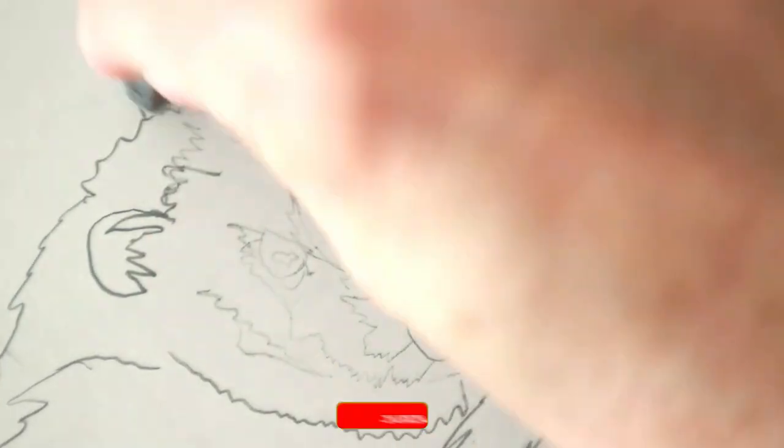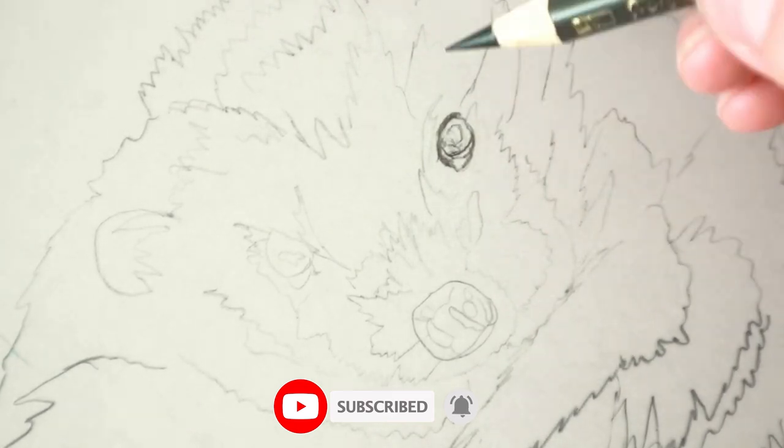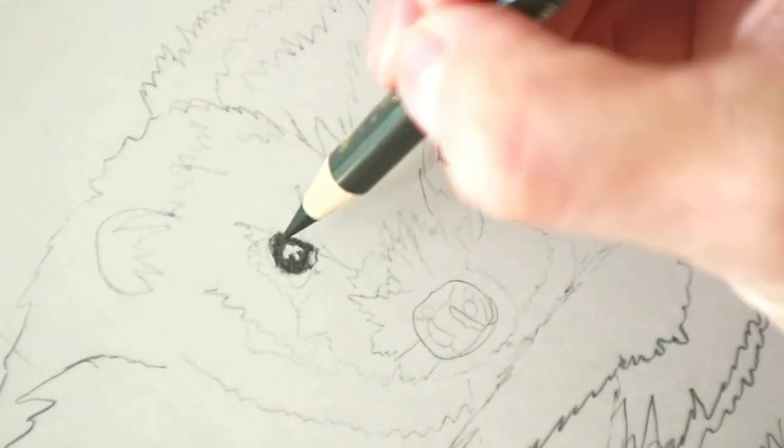I'll start by lifting up with an eraser just to make sure there is little pencil showing through, because otherwise you will see it and once you put the colour pencil down it's really difficult to lift it back up again.